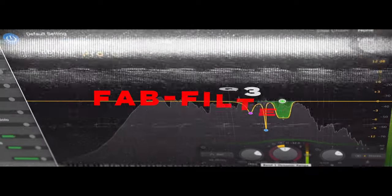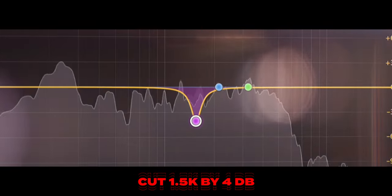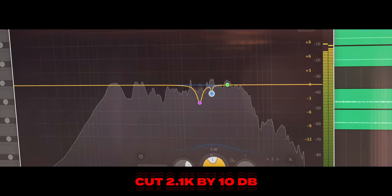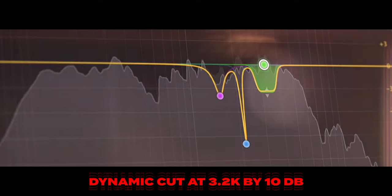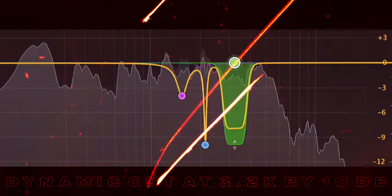First things first, I opened up FabFilter Pro-Q3. I did a few cuts to pull back a little bit of the harshness that was going on within the 2K to about 4K region. I pulled back the 1500 range by about 4 dB. I did a very narrow cut around 2100 Hertz by 10 dB — this is like a weird whistle that was really getting in the way of the overheads and the room mics. I did a dynamic cut by 10 dB at around 3200 to 3300 Hertz.